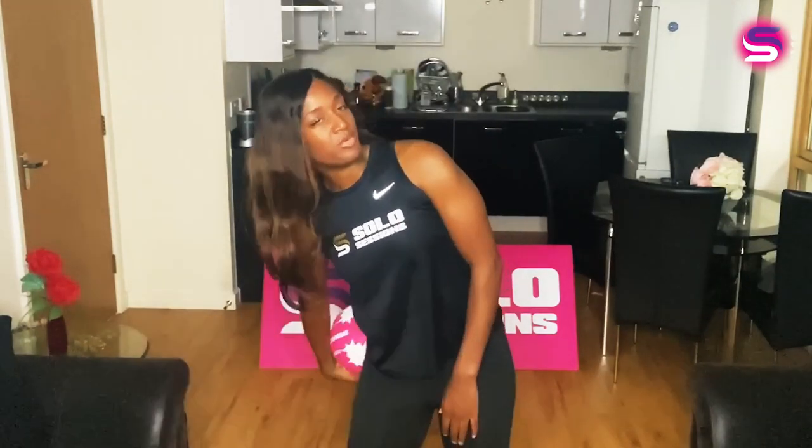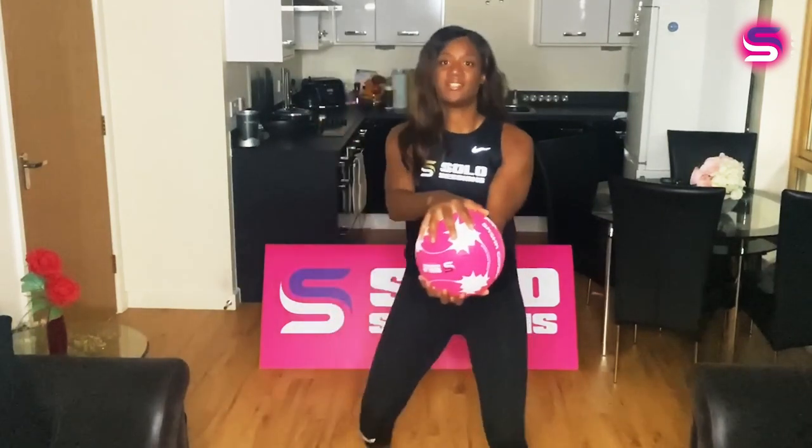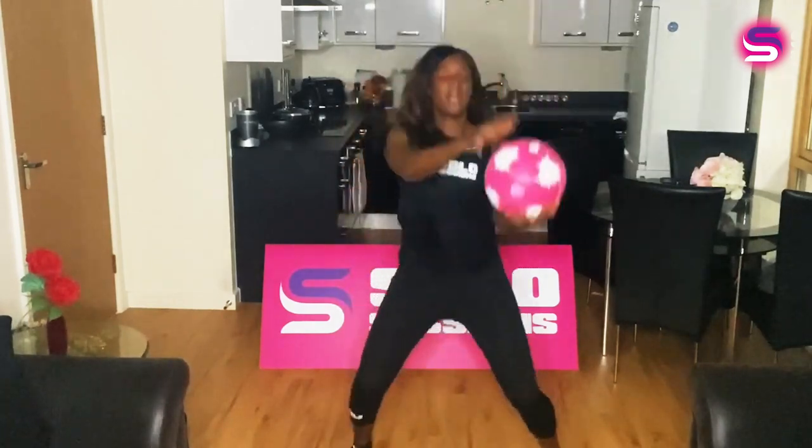Now, with your dominant hand — whatever that is, right or left, mine is my right hand — I'm going to try and get my ball to go around the back of me and bring it to the front. And at that point, we're looking at the savage dance of a ball. So the ball goes around the back and when you catch it, you're going to spread open your legs — catch the ball one hand on top, one hand on the bottom. We'll go: five, six, seven, eight — one and two, five, six, seven, eight — one and two.